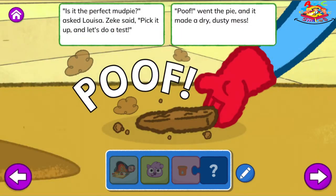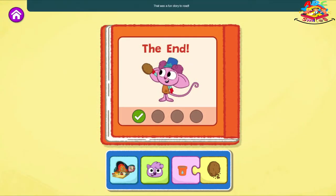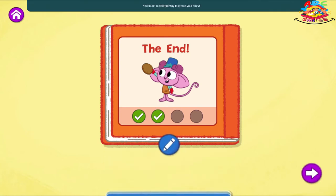Is it the perfect mud pie? Asked Louisa. Zeke said, pick it up and let's do a test. Poof! Went the pie, and it made a dry, dusty mess. That didn't work, said Louisa all covered in dirt. That mud pie was way too dry. But Zadie, would you like to have a mud shirt? The End. That was a fun story to read. You found a different way to create your story.